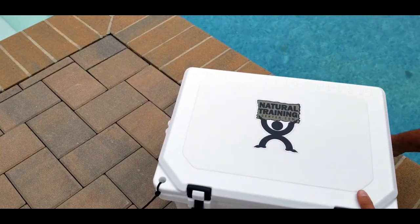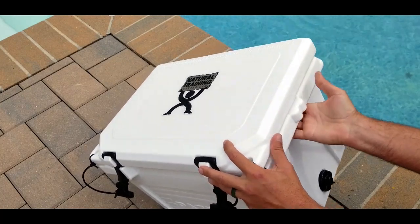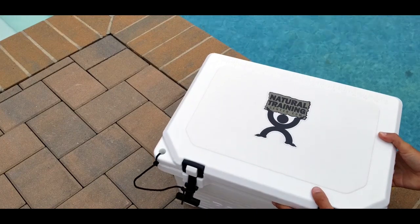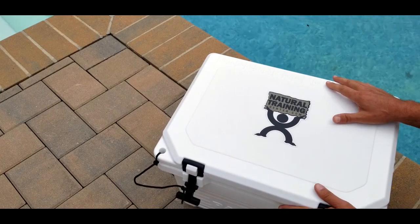It can be carried by the stainless steel handle that I mentioned earlier, or if you want to put that down, there are also grooves to carry it normally, whether it's one person or two. Because of the way it is built, it's not a light icebox even when it's empty, let alone when it's actually full.